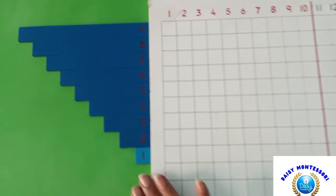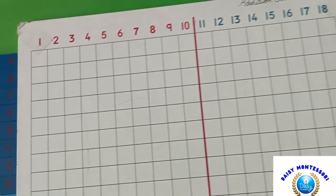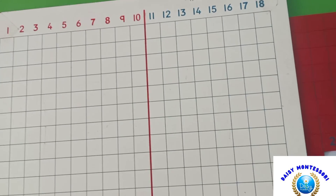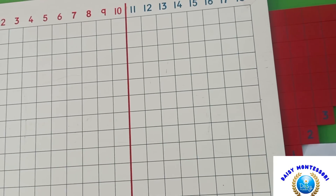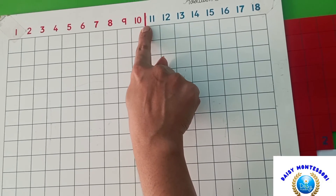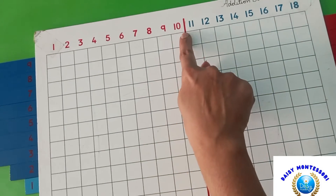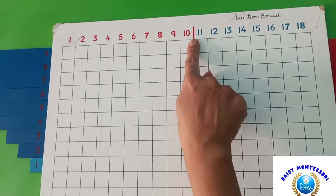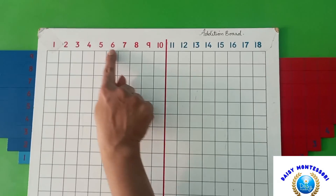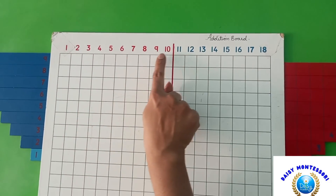Introduce the child to the board as the addition strip board, and show the child the red line, telling them this is the line of 10 — if the strip reaches there, that means we have reached 10. Show the numbers at the top of the board and tell the child that this is where the answer will be found.